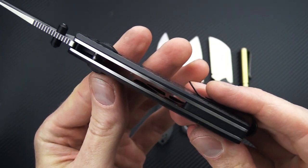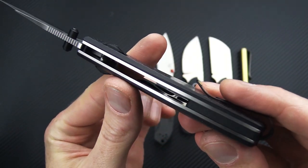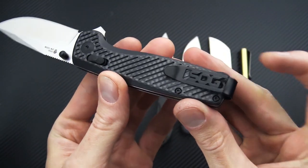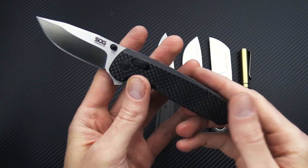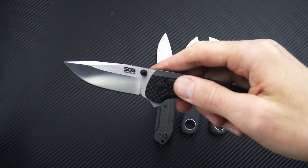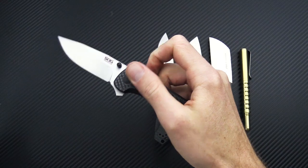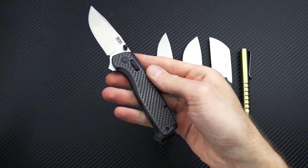Semi open back construction with stainless steel liners, milled out for weight reduction. And a reversible extra-deep carry tip-up stainless steel pocket clip. Great little EDC knife with a very utilitarian clip point, a high saber grind for good durability and slicing performance, and of course that rock solid and ambidextrous XR lock.